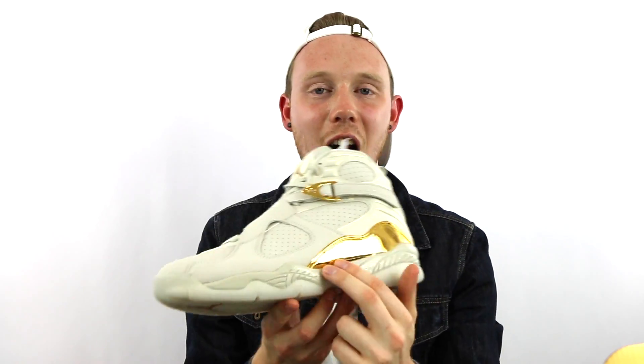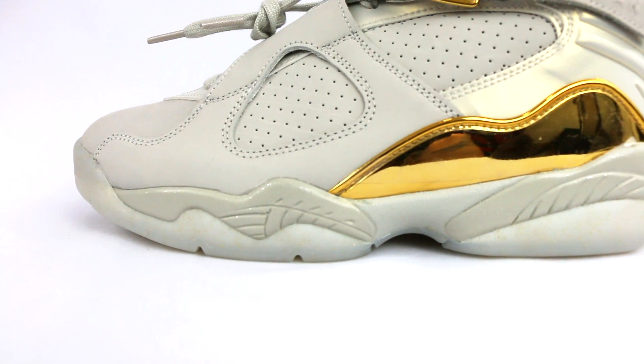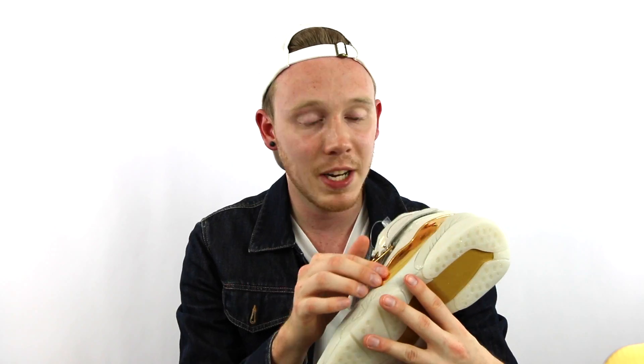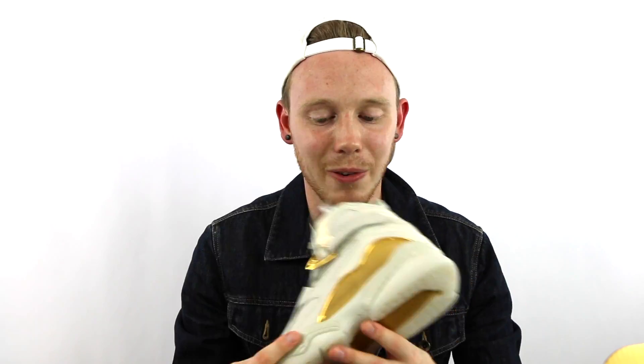Moving down to the midsole, you've got this sort of off-white, light gray midsole. It's got these little hits of silver with tiny little sparkles. They've been adding the sparkles on the new Air Jordan 8 retros because the original Air Jordan 8s had the sparkles. Some people like them, some people don't. On the shoe, it doesn't really matter — you don't really notice them. I don't think it really adds or detracts from the shoe at all.